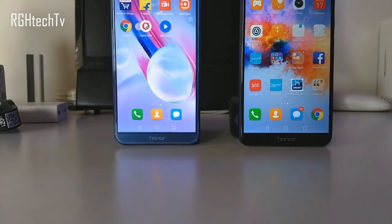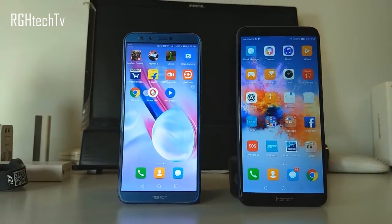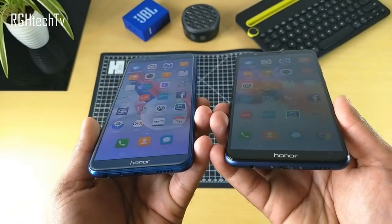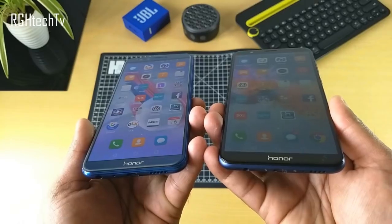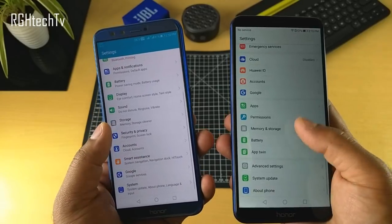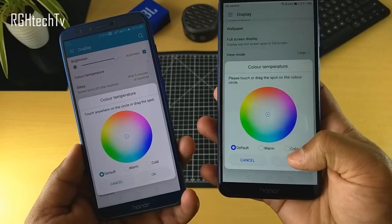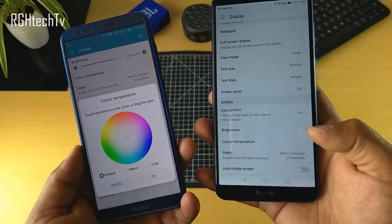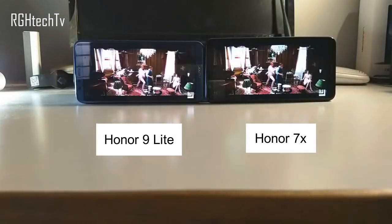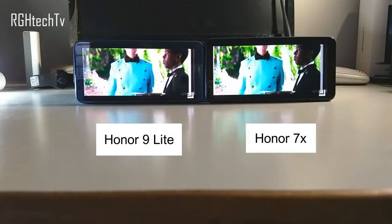The next difference is in terms of display. The Honor 7X has a 5.93-inch Full HD+ panel while the Honor 9 Lite has a 5.65-inch Full HD+ panel. Both support an 18:9 aspect ratio. Viewing angles are noticeably better on the Honor 9 Lite. In terms of color reproduction, the Honor 7X was slightly warmer while the Honor 9 Lite had a pinkish tint. Display settings allow color temperature adjustments, though the difference is minor. In person, the Honor 7X felt slightly sharper and content looked more crisp.